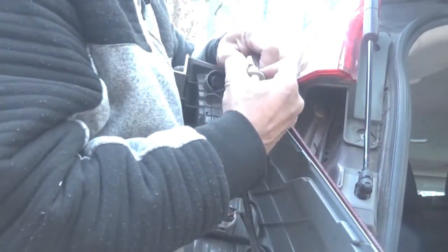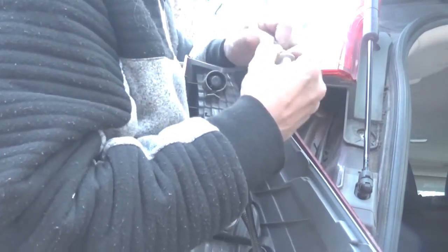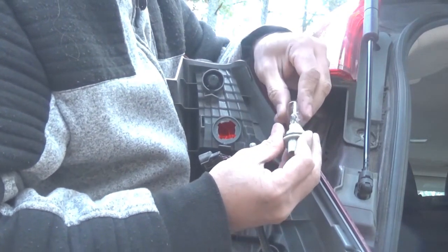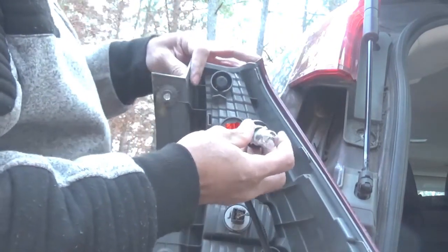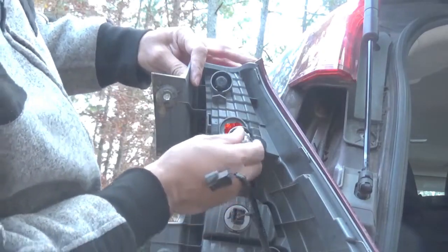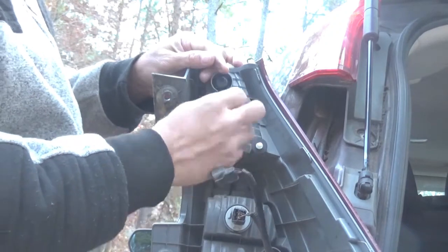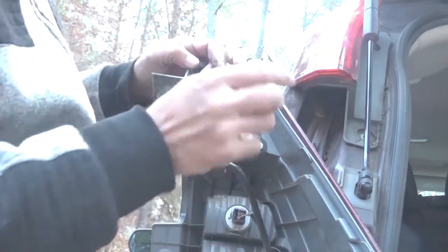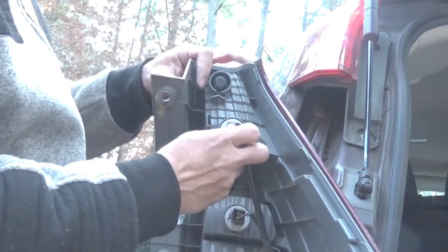And put it back. Find the groove, then twist again, then put the connector back.